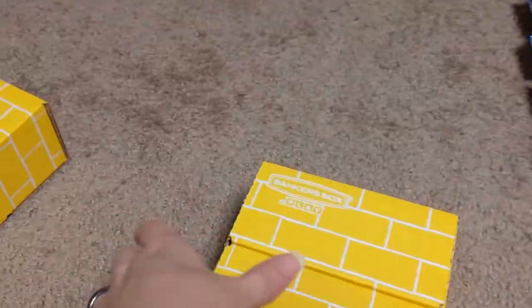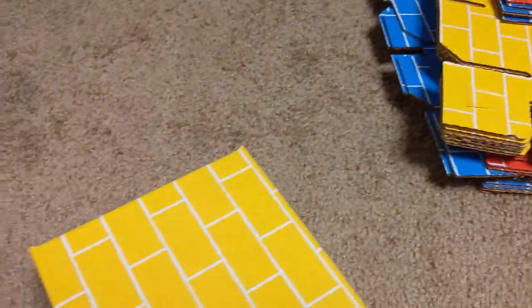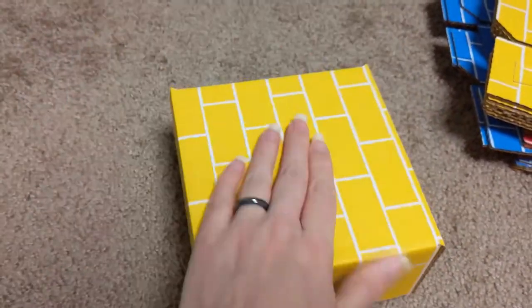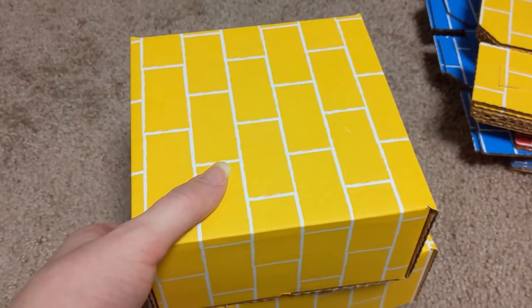Two down! Hopefully that helps with instructing you if you get them. They're nice boxes — I would recommend this set.